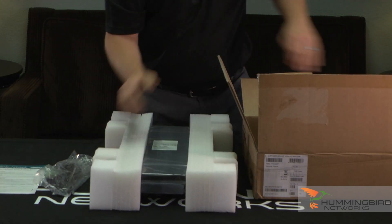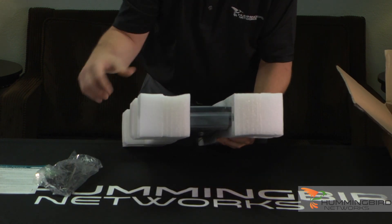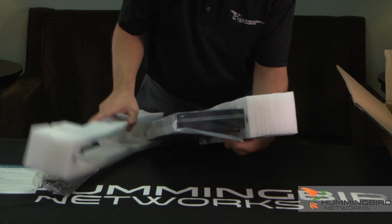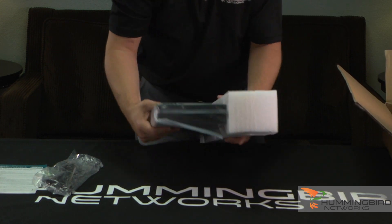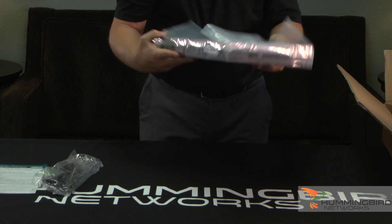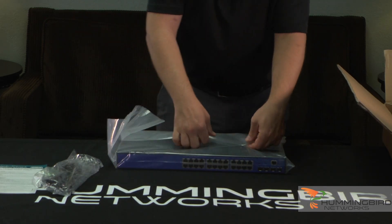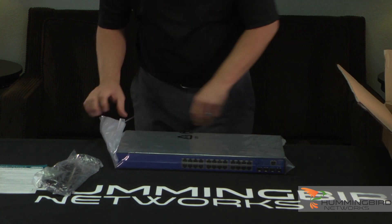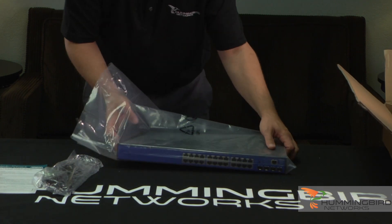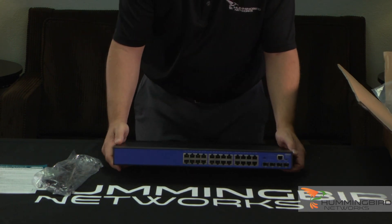And here's the switch itself. Let me unbox this for a second here. Nice thick strong foam. And let's show you this NetVana 1550 switch in closer detail.